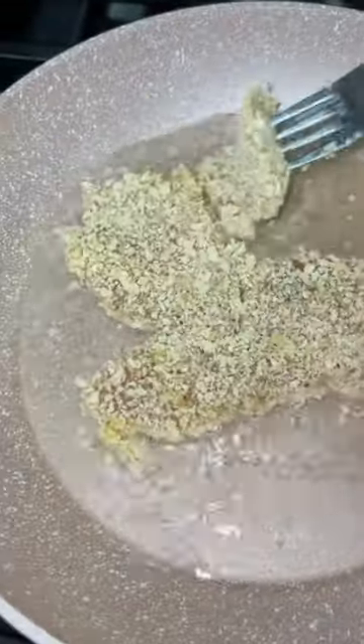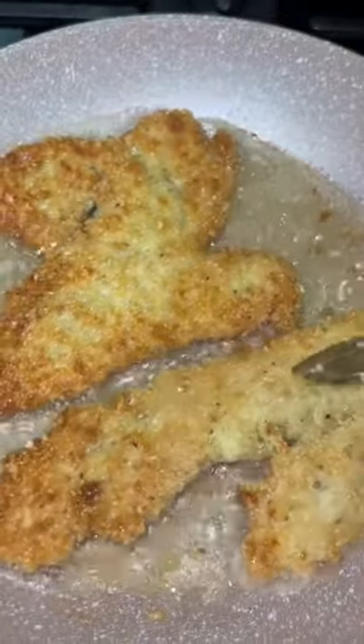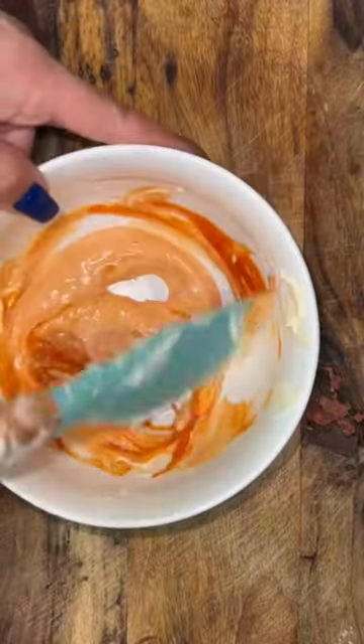This part is crucial, guys. When you're cooking your chicken, make sure that the oil is not super hot or you're gonna burn the bread crumbs before the chicken's even cooked. Cook it for about two to three minutes on both sides until they get nice and crispy.